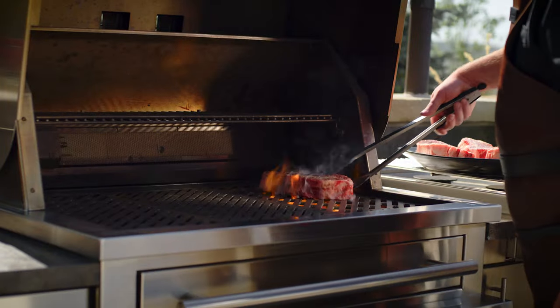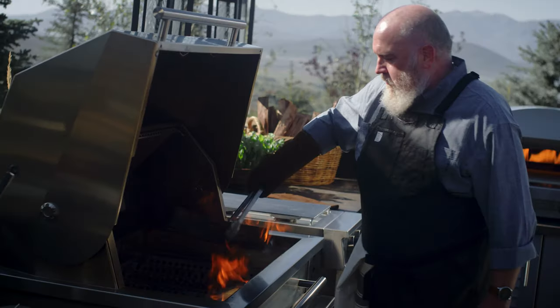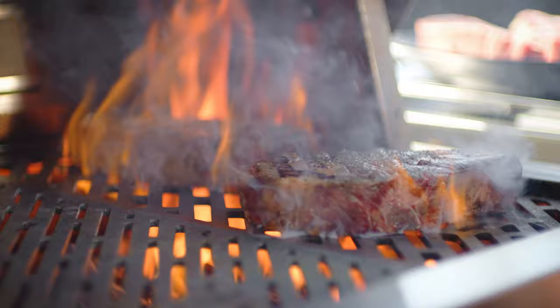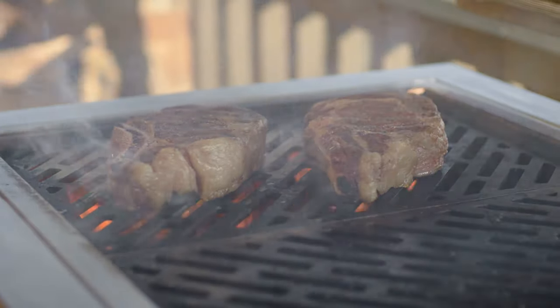First, let's talk a little bit about direct and indirect heat. When most people think of grilling, they're thinking of direct heat. This is grilling the food directly above the fire. Direct heat is great for smaller and thinner foods that you can cook quickly, things like skirt steak, shrimp, or asparagus.